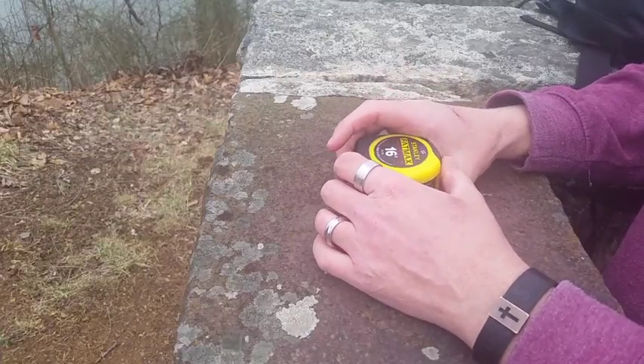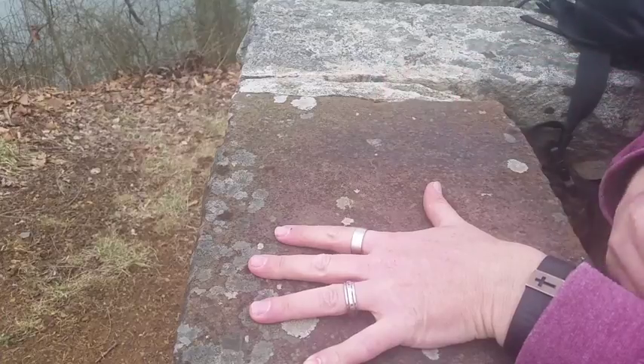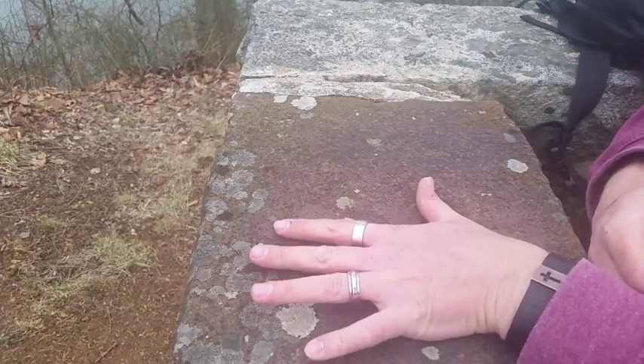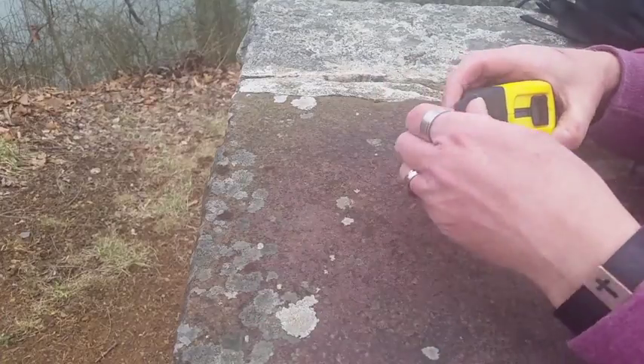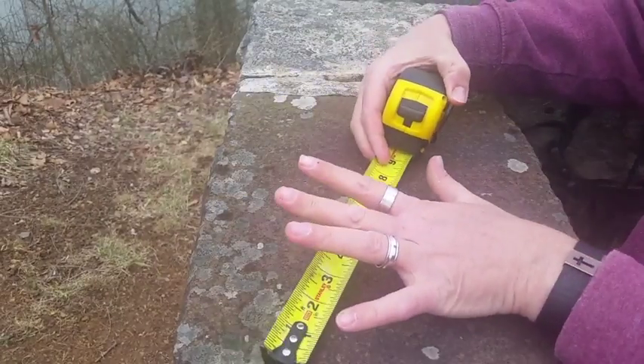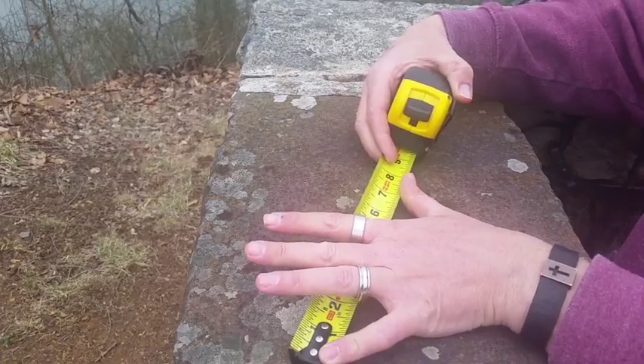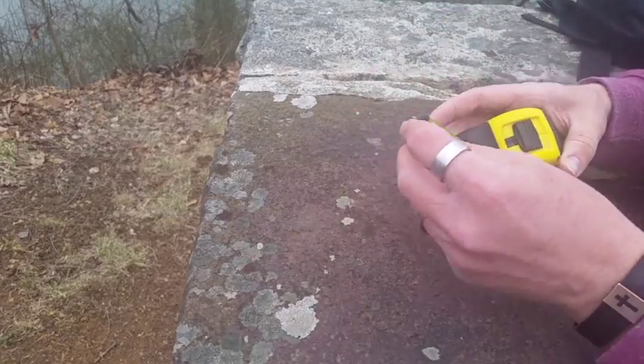One measurement that can be vital and important when you're out in the woods is your hand span. It's a rough estimate, but one of the things you can do to get that measurement is grab a tape measure and measure your hand span. Mine is roughly about eight inches.